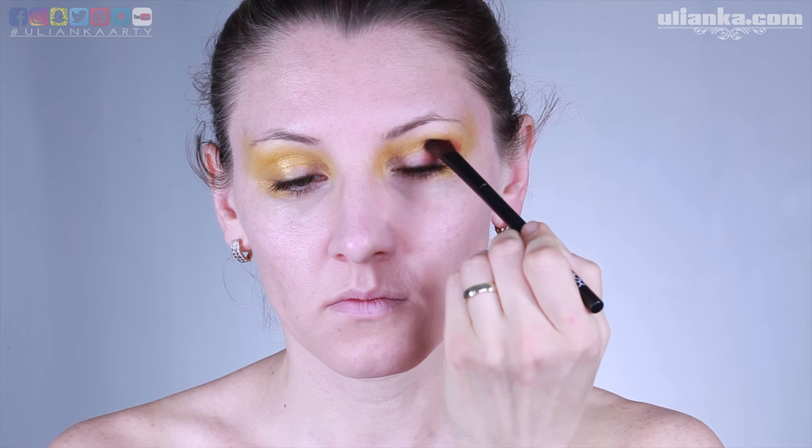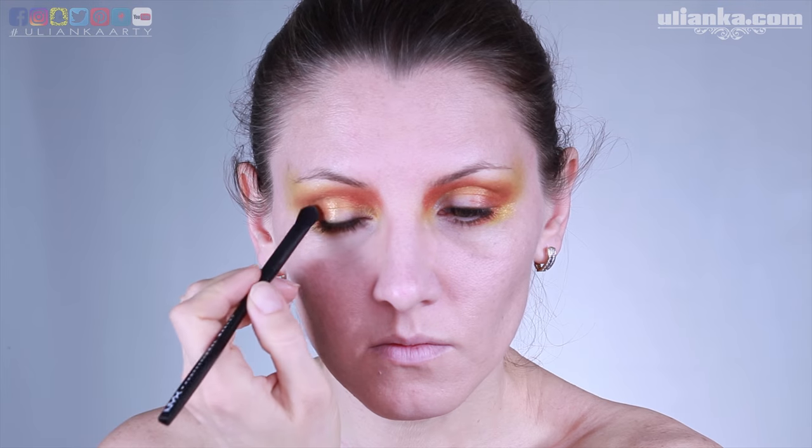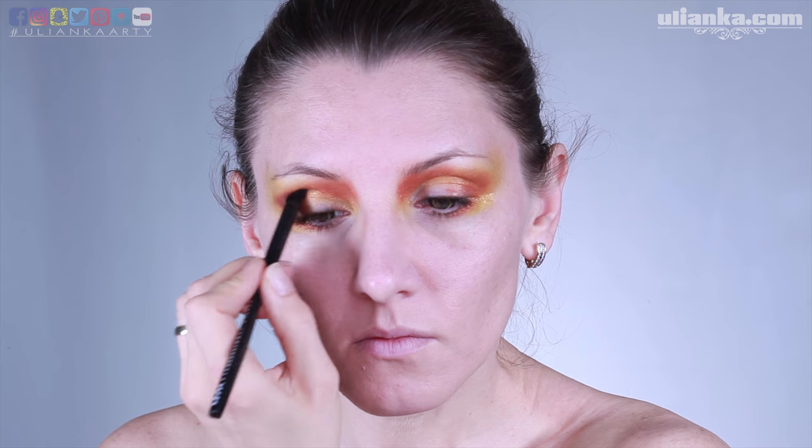So obviously I'm starting with yellow color around my eyes and then darkening it in the outer corners. I'm taking it a little bit wider than I would normally do with a normal makeup, and also under my brows.